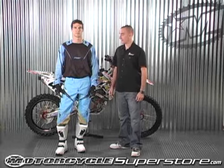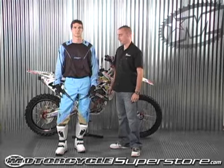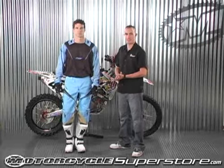What's up dirt bike fans? My name is Nick and you're checking out the all new Core Jersey. The Core Jersey is the one worn by top riders such as Chad Reed and Josh Hill.